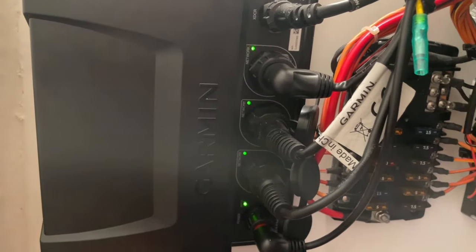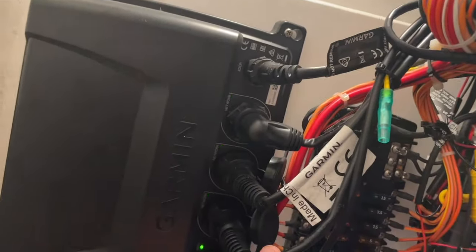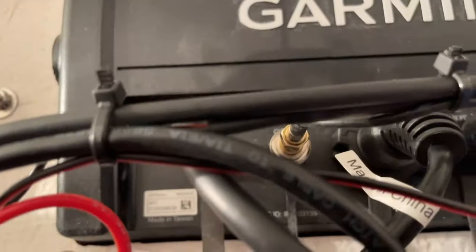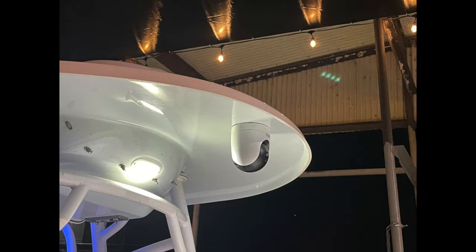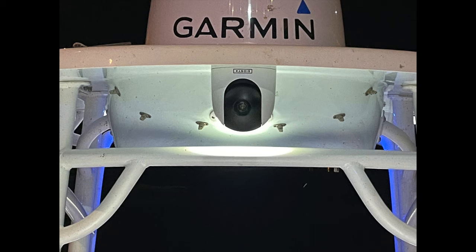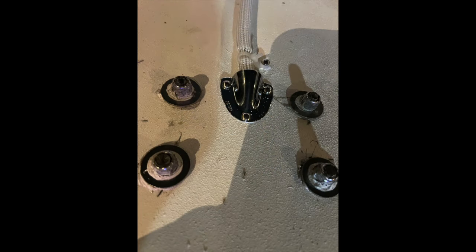These two Garmins I have use what's called a black box — basically a modem that networks them together. So all of their primary connections run through the black box. I've got my sonar, I've got radar, and everything wired in can share to each unit. So even though I have the video on this one, I can still pull up the video on the other one. Here are a few still shots showing how it all finished up after tying up all the cables and cleaning up the installation.